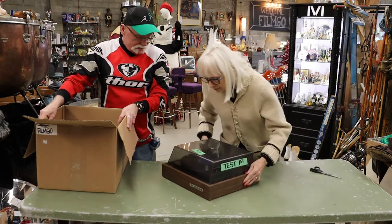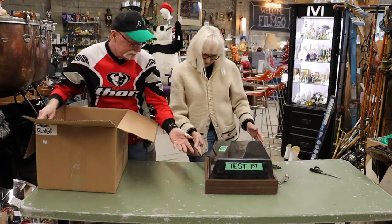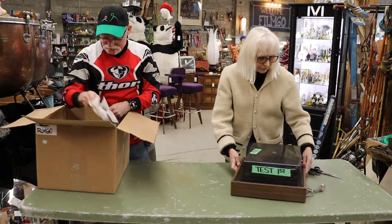And what brand is it? Sound Design? Diamond Stellis Sound Design. Okay, never heard of it, but here we go.